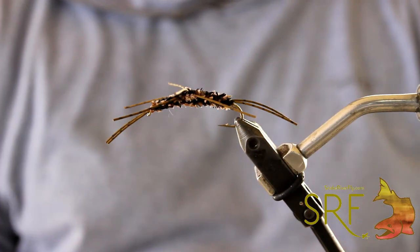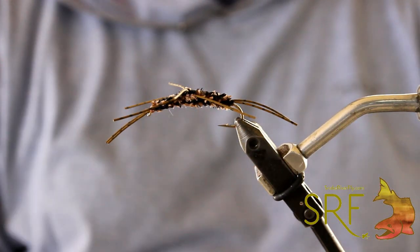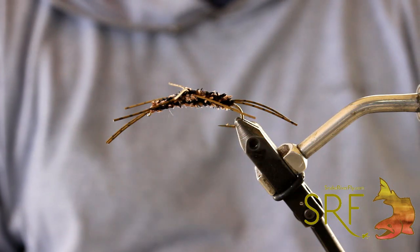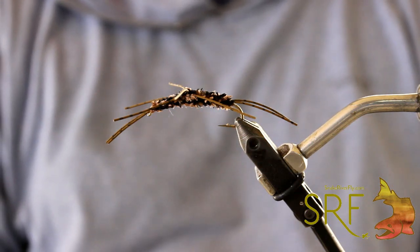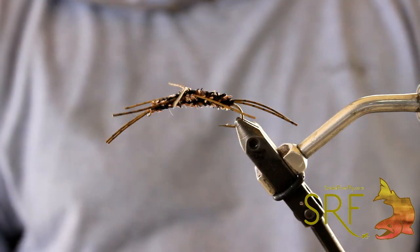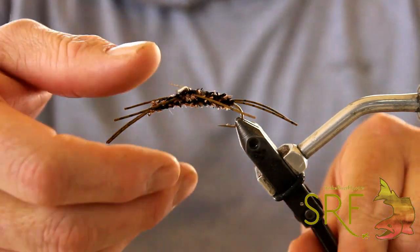So we're going to go ahead and tie one for you. It's kind of a hybrid in between maybe a Montana stone pattern from back in the 80s and Pat's rubber leg. So we'll go ahead and get started here and show you our version.